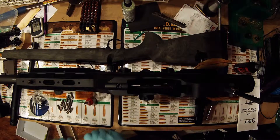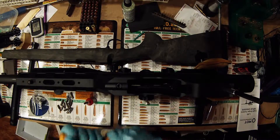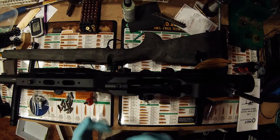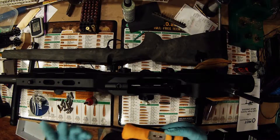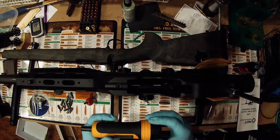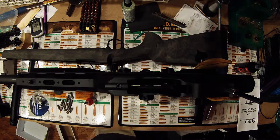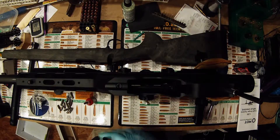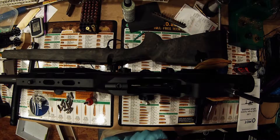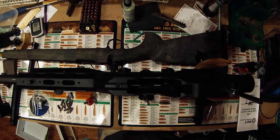The manual calls for 65 inch-pounds — not foot-pounds — of torque. There are several good tools out there. Off the DevoreMembers sale pages I was able to get the fat wrench, which is by Wheeler. I got the whole kit that also has the scope leveling for $40, so it's a very good deal. It goes up to 70 inch-pounds, so it'll get us there for our action.